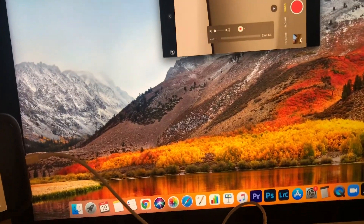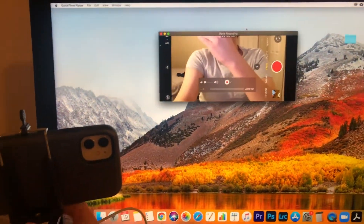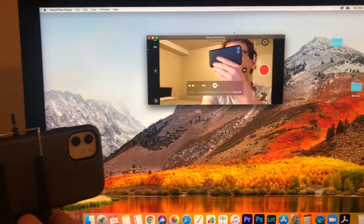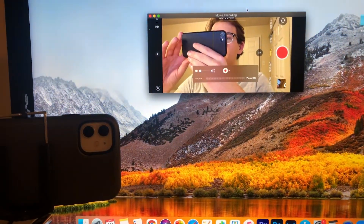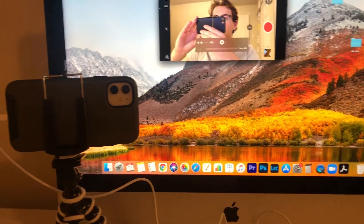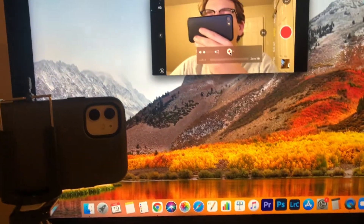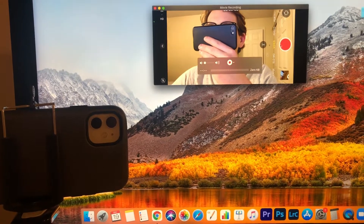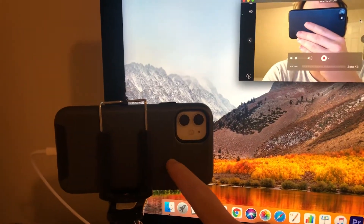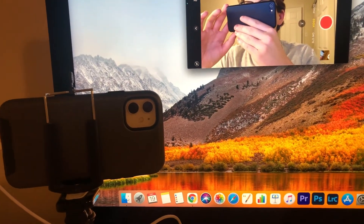There we go! You can set this on your desk just like that and use it as a viewfinder, which I think is pretty rad. I've got my LED light here so it's super convenient to film videos. One important thing to note: don't click record in QuickTime, because then it's going to record all the other stuff too. Make sure to click the record button on the actual iPhone — this is only a viewfinder. Hopefully you enjoyed!